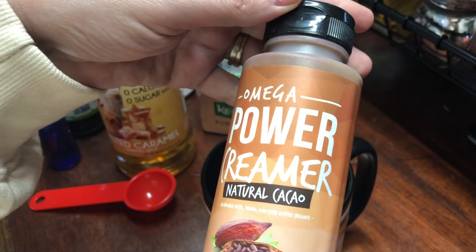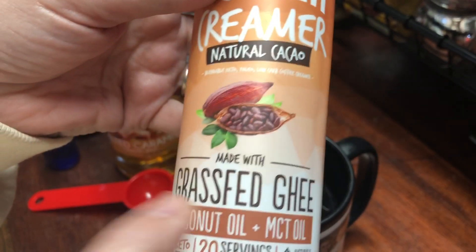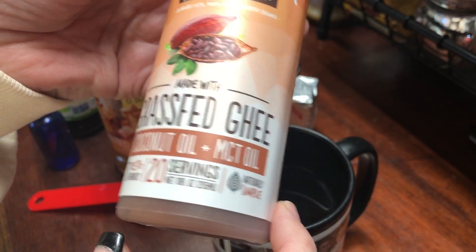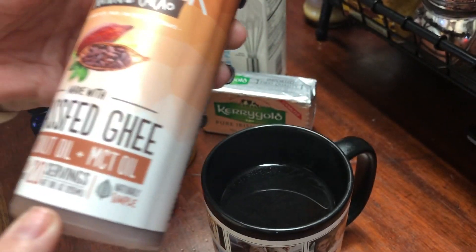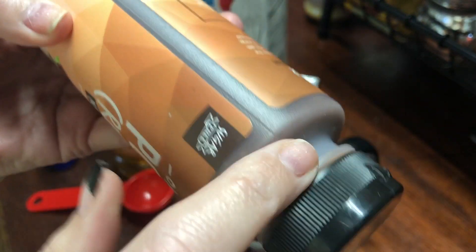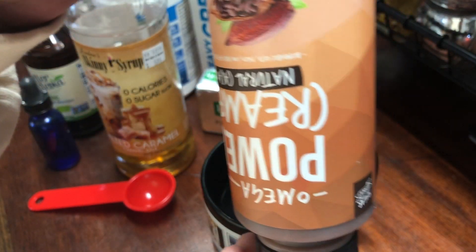However, I was sent some Omega Power Creamer and this has natural cacao in it. It is also made with grass-fed ghee, coconut oil, and MCT oil. There are approximately 20 servings in here. I keep mine upside down because all the chocolate goes to the bottom.